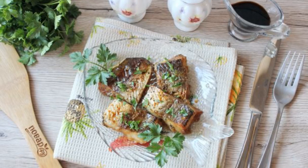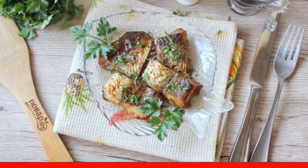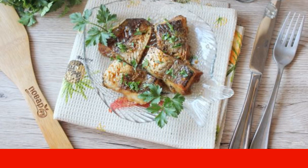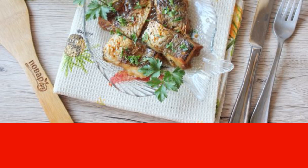Pike perch in soy sauce in the oven is a delicious dish that attracts with spicy notes of soy sauce, crispy crust and tender fish flesh. Such a fish can be served to the festive table.